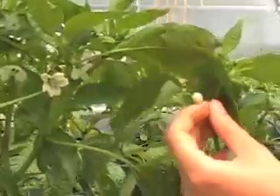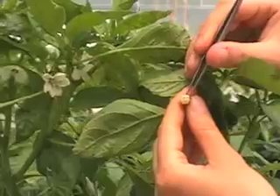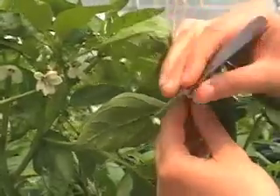So to prepare the female for pollination, we gently take off the white part of the flower — it's called the corolla.